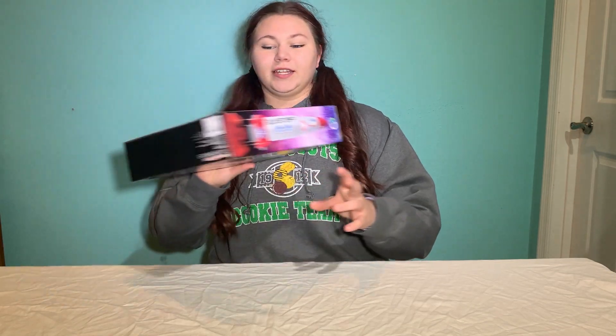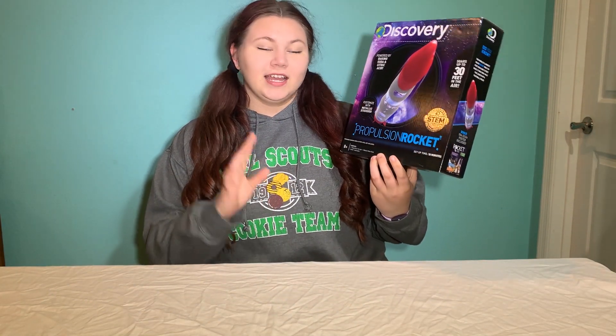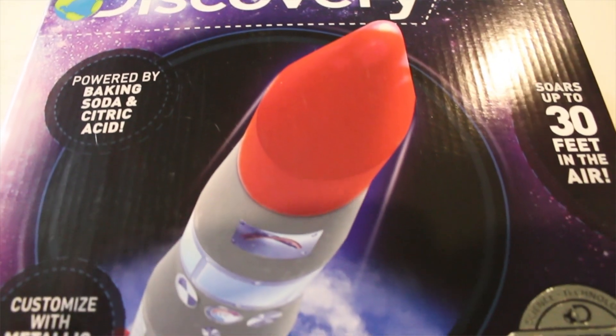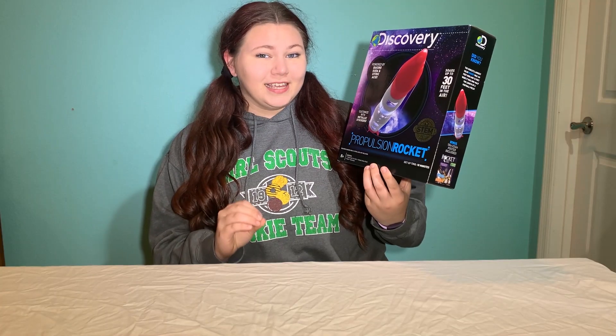Today we're working on a STEM project which is the Discovery Propulsion Rocket. This kit is really cool because it's powered by baking soda and citric acid and it's supposed to soar up to 30 feet in the air.